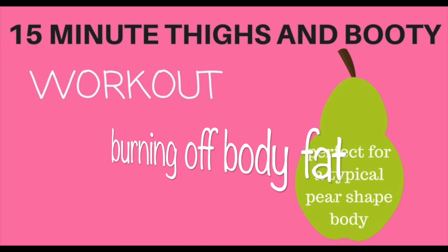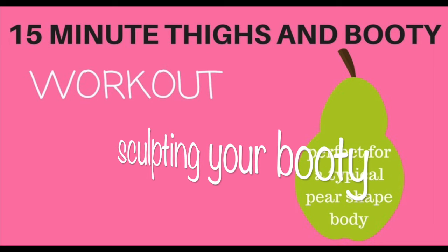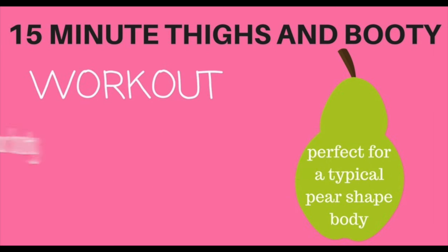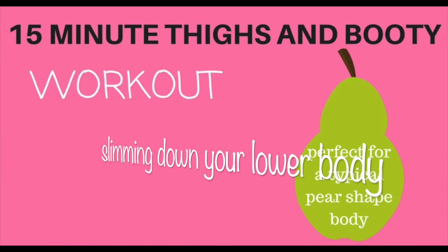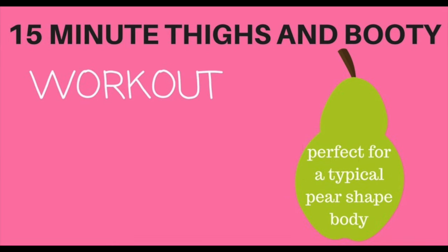What you will need to do: make sure you've done a warm up. If you haven't, hit the pause button now, march on the spot for a minute. All the exercises we are doing today are on the floor. If you haven't got a mat, then use a towel. Come down onto the floor and we are ready to start toning and getting that lower body in perfect shape.